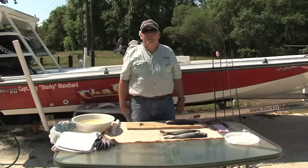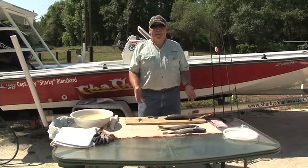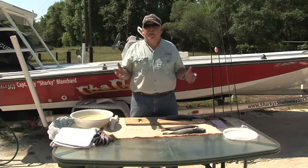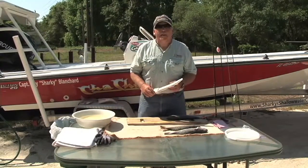Hello everyone, welcome back to Fishing with Captain Sharky. Today is a special day — we're going to cover how to fillet a fish. It's a necessary part of our fishing experience. We bring home the fish and we need to clean them so we can eat them. There is a right way and a wrong way to do it.